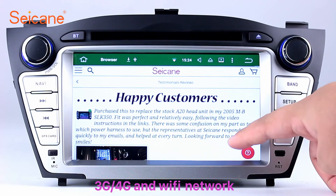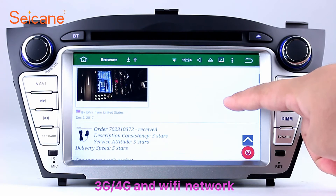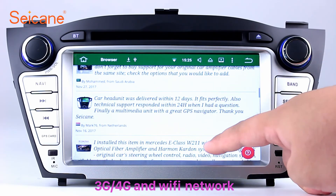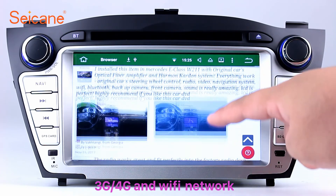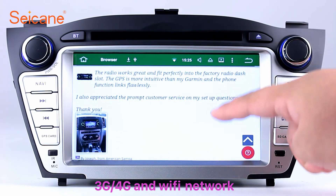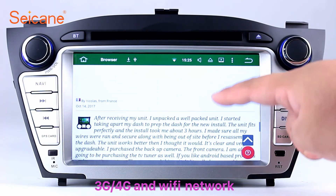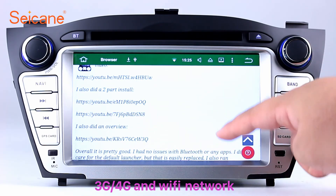Wi-Fi. Surf the internet with the Wi-Fi function. You can set a Wi-Fi hotspot on your cell phone and connect this unit to your phone. Then you can enjoy eLife service as you like. Here's the webpage of Seicane.com from happy customers.